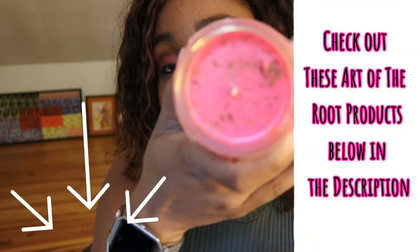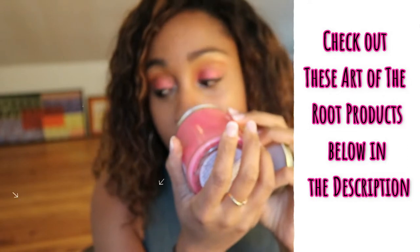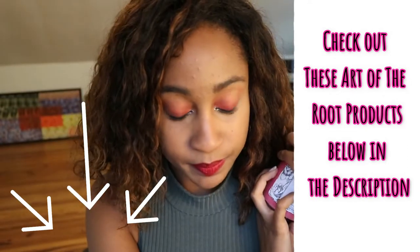Honestly I'm not going to lie — I thought this candle was going to smell sweeter. Because when I looked on the website to check out what types of candles I wanted to get from Art of the Root, I think the description said something about how it was a sweet smell. But this definitely smells more floral — I can smell lavender. If anyone buys Art of the Root candles, please let me know which one smells sweet, because I really like their sweet scents, like anything vanilla or cinnamon.